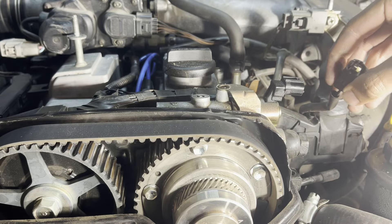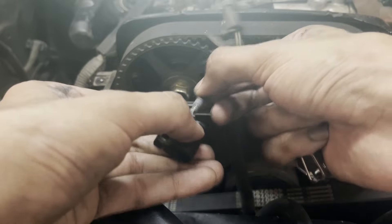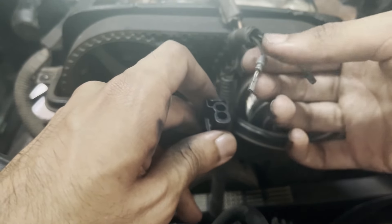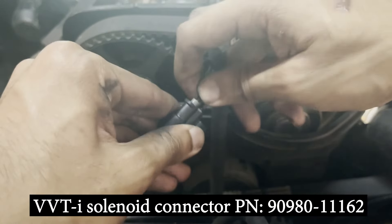As you can see, the connector is broken. If you would like to repair the electrical connector, I have a video on my channel which shows how to do that. You can find it linked in the video description below and also in the top right hand corner. The part number for the electrical connector is as shown.